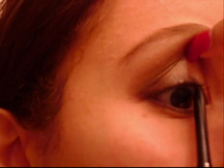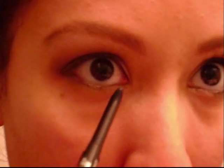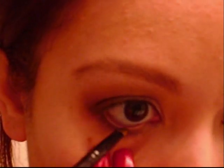Now I'm taking Maybelline's waterproof or smudge-proof eyeliner to line my upper waterline, and I'm also going to line my lower waterline, making an effort to connect the waterline lines so the inner rims are lined all the way through with no gaps. Then I'm taking an angled eyeliner brush with a little bit of black eyeshadow to set the waterline on the lower lash line — this gives the lower lash line eyeliner a little more staying power.